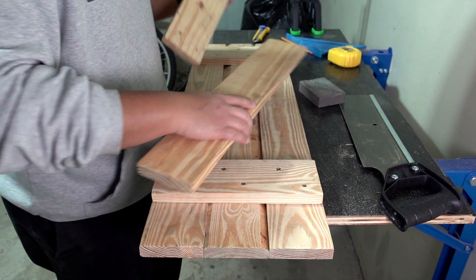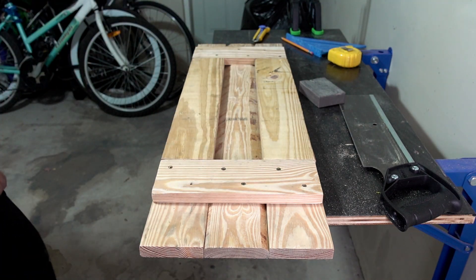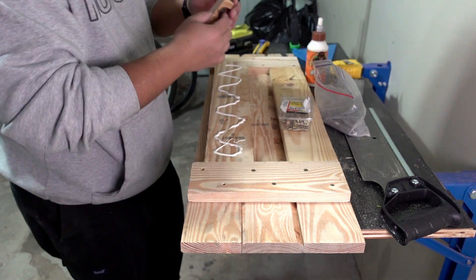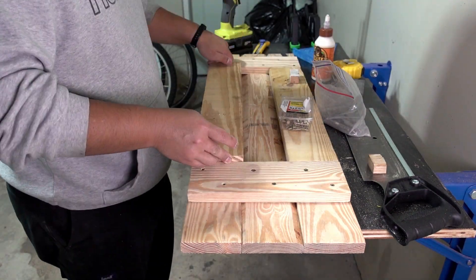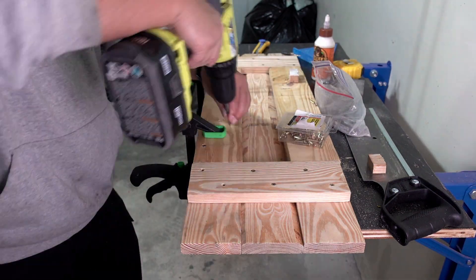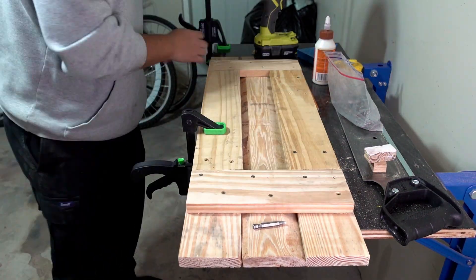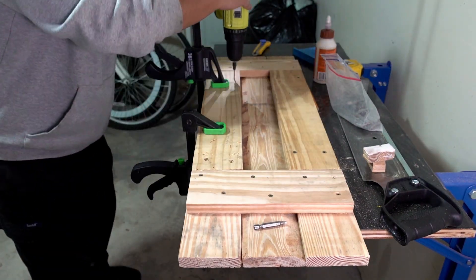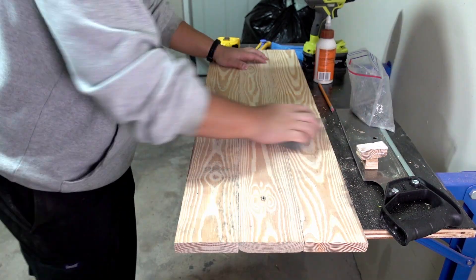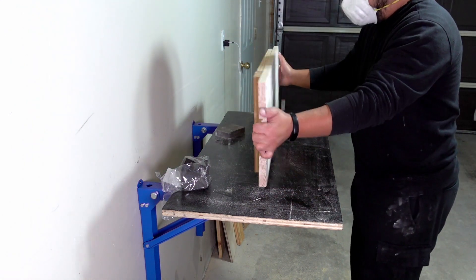I cut the other one off camera. So now I'm just going to stick it on, screw it, and that should be that. Then I can get to sanding it first and then staining it. Now that I have the top done, I'm going to flip it around and do the bottom.